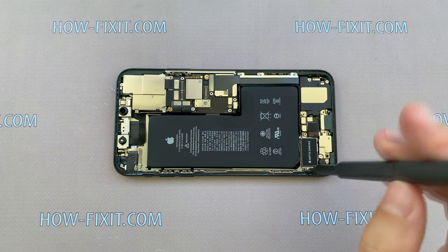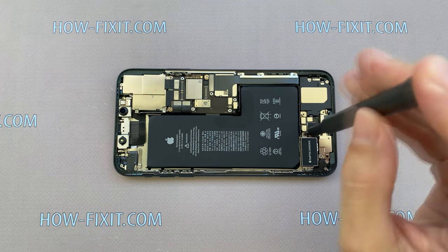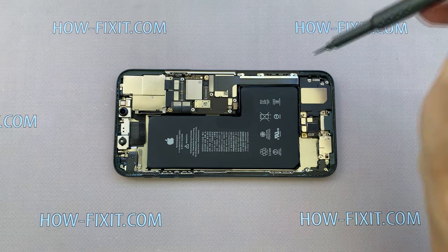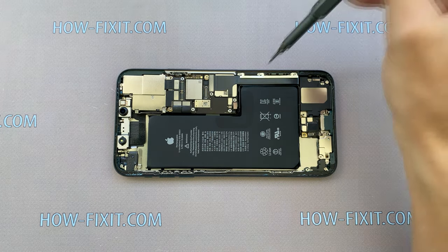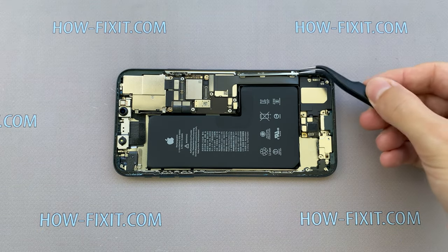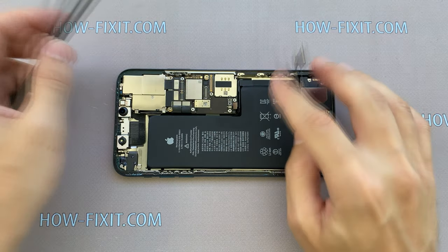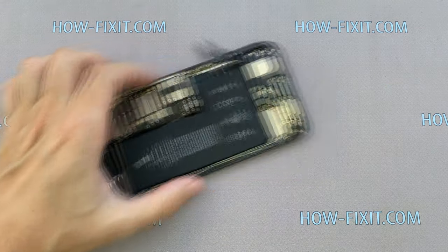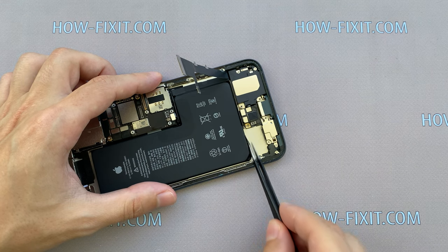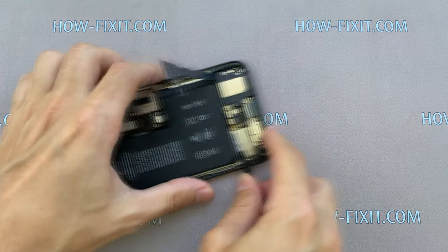Remove two screws with a Phillips screwdriver and one screw with a 1.5 mm standoff screwdriver. Now you can remove the taptic engine from the housing. Remove three screws on the metal panel, then remove it and disconnect the cable from the iPhone motherboard. Take tweezers, peel off the edge of the silicone tape, and pull the silicone tape away from the battery.